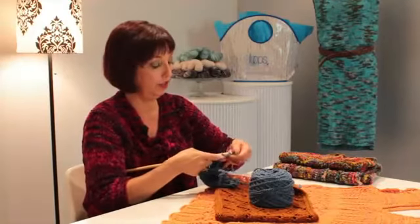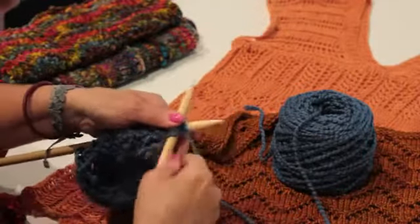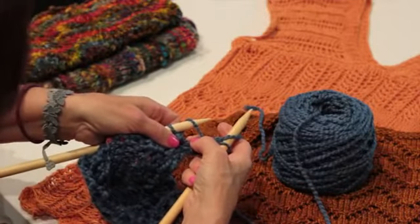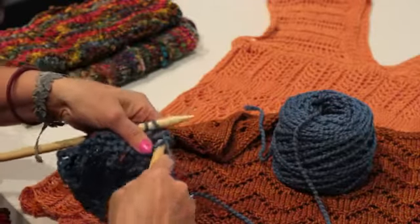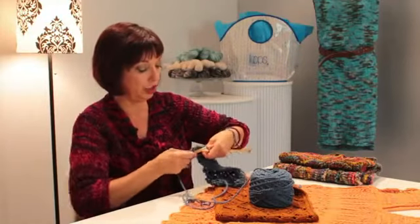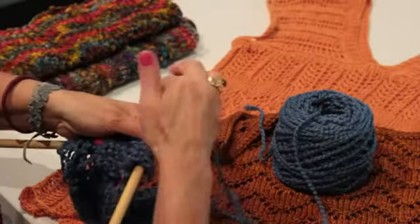On the back side of the scarf, you're going to simply purl. When you come to the yarn overs, you're going to knit into them even though they look funny. They look like a stitch that is just a diagonal. Go ahead and just knit or purl that stitch like regular. This whole row is purling — even though those yarn overs look a little weird, just treat them as a regular stitch.